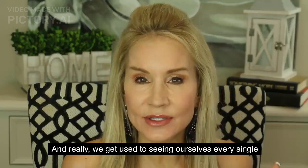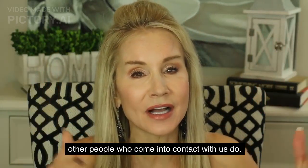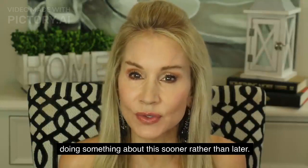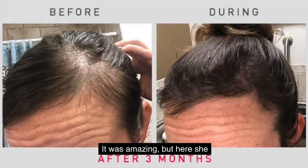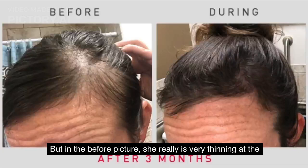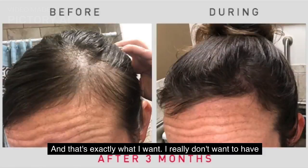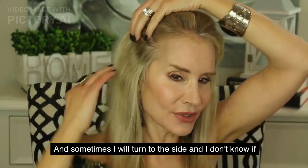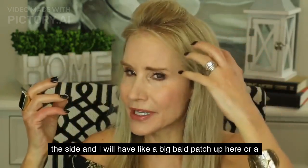We get used to seeing ourselves every single day, and sometimes we don't notice that we have a widening part or bald patches starting. But other people who come into contact with us do. Looking at a third woman — she's got very nice long hair, but in the before picture she is very thinning at the temples and in the part. After only three months, look at all that hair coming in — her bald patch is totally covered up. That's exactly what I want, because I sometimes see big bald patches when I turn to the side in videos.